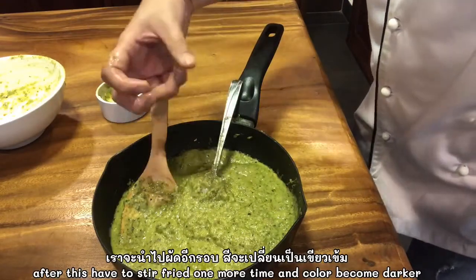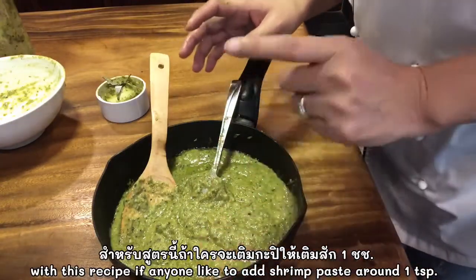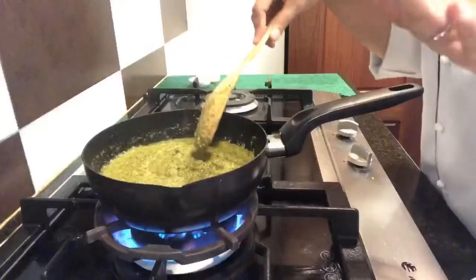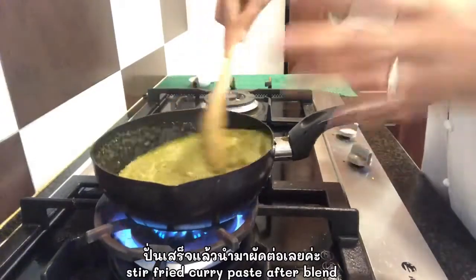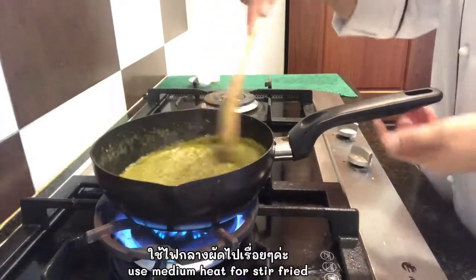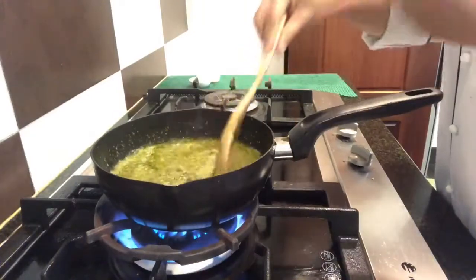That green color comes out after we blend the recipe. If you want to put shrimp paste you can put one tablespoon, but this one I will not put shrimp paste — I will keep it with basil so vegetarians can eat it too. We will put it back and blend again until everything is cooked and it becomes a dark color and more thick. We use medium heat.